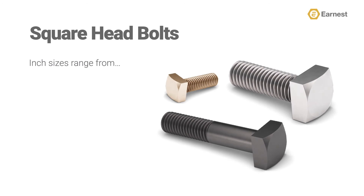Earnest Machines stocks square head bolts in sizes ranging from 5/16 of an inch to 2 inches in diameter, and from 5/8 of an inch to 19 inches in length.